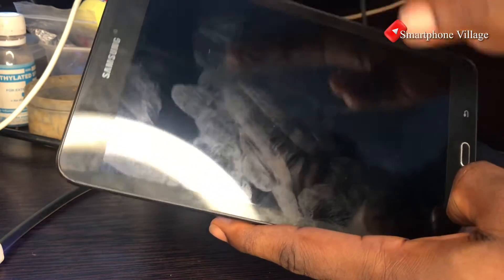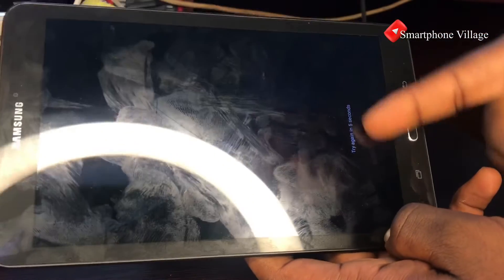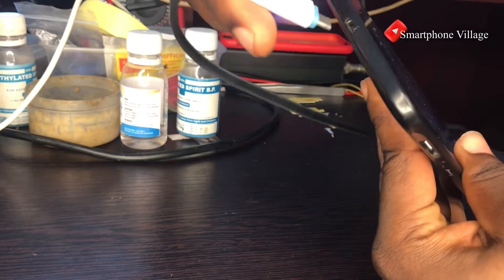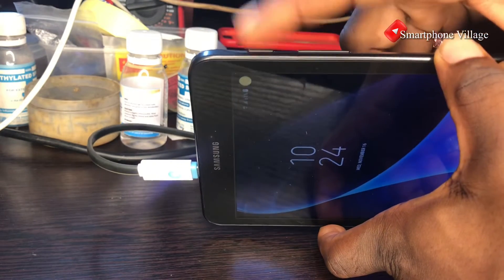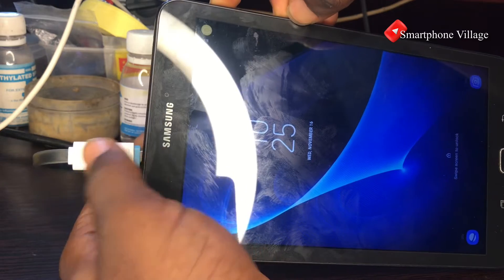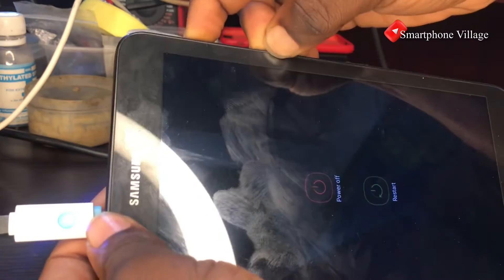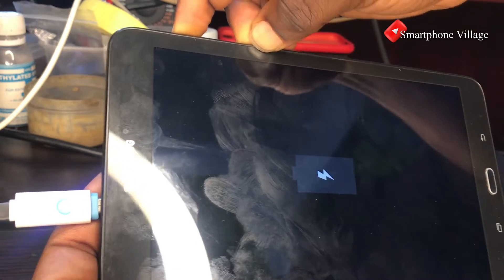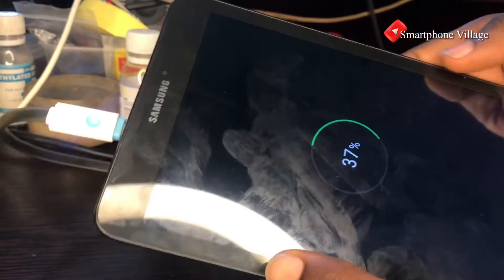First of all, you need to completely turn off the tablet. When you try to turn it off it will still be requesting a PIN before it can power down. So in this case we are going to plug in a charger, then press and hold the volume down button and the power button. Keep holding the volume down button and pressing the power button until the tablet is completely powered off and starts charging on its own.